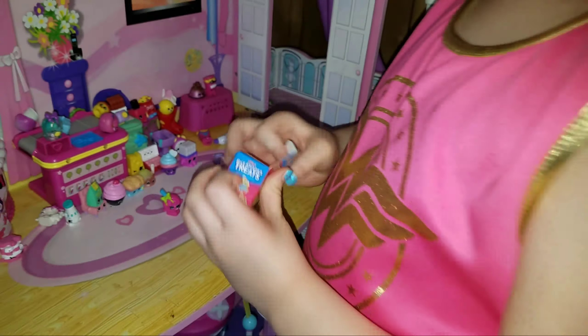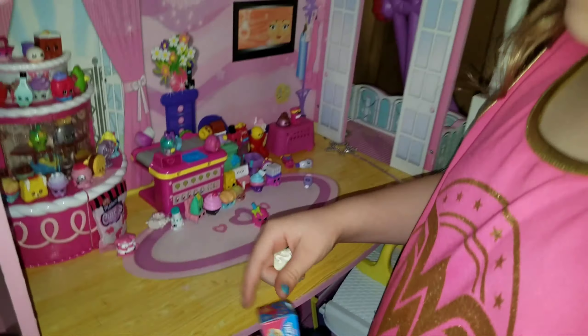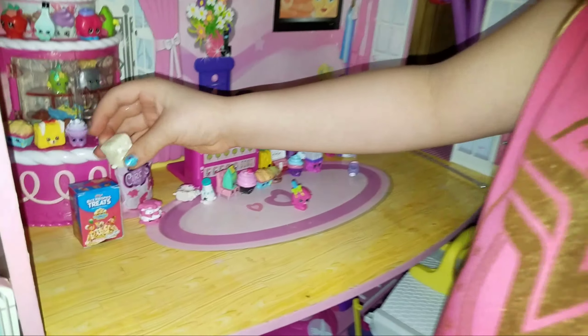Oh, it has little whipped cream on it. Wait, does it have whipped cream on the package, or is it mine at all? Oh, maybe I can stand this one up.